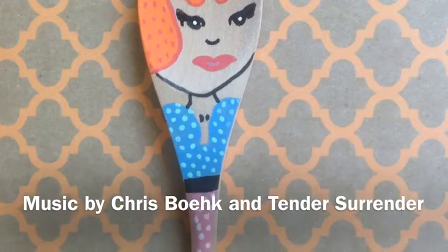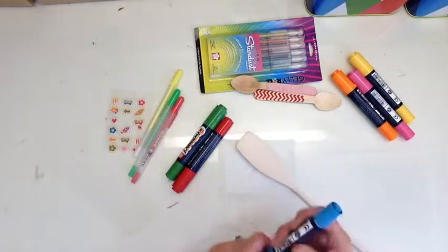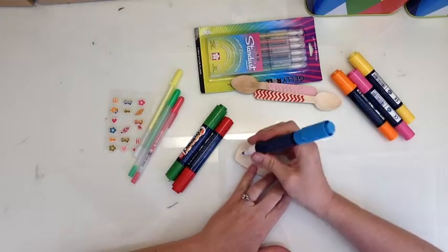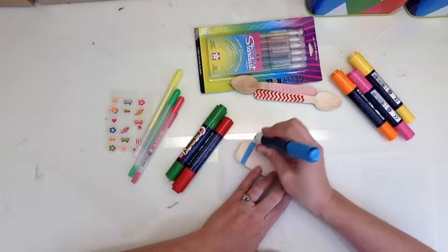Let's get started on our wooden spoon people. First thing you're going to need is, obviously, some wooden spoons, and then some perma-bake markers, some jelly roll pens, and some souffle pens. So get all your goodies out and let's get started.